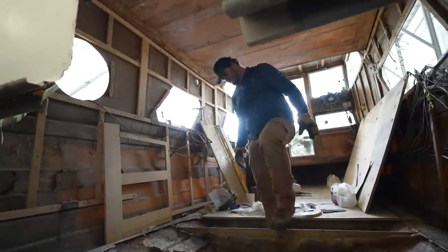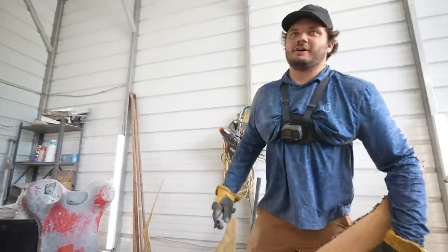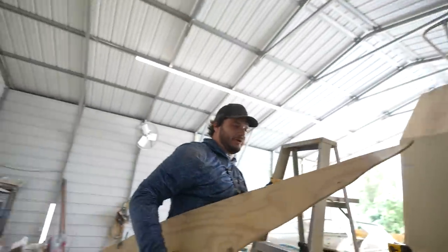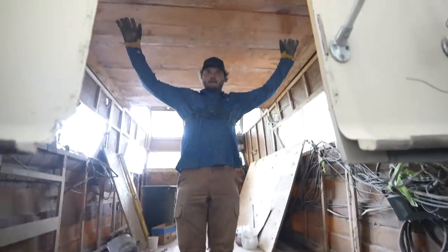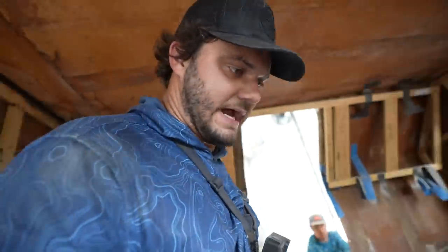That actually fits really good — one more. The last bulkhead! This feels better than graduating high school. The Itty-Bitty is finally coming along. I can't wait till the ground is actually ground and I'm not tripping in here, because it's in the hundreds. Good day's work — we will see you guys tomorrow.